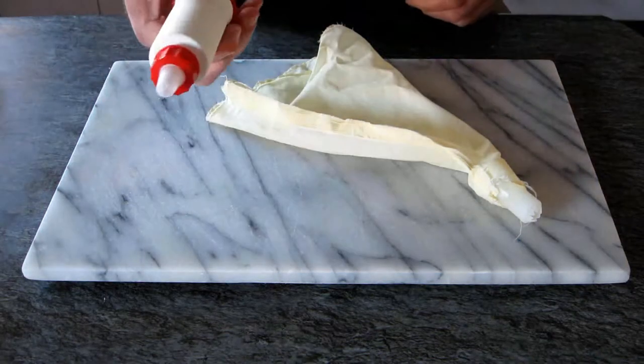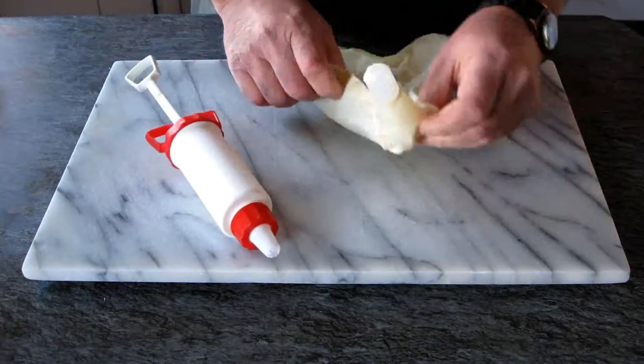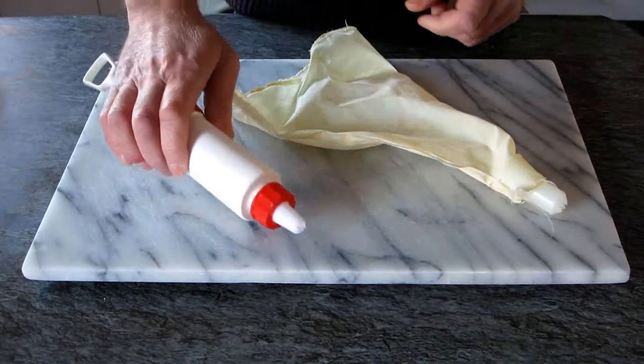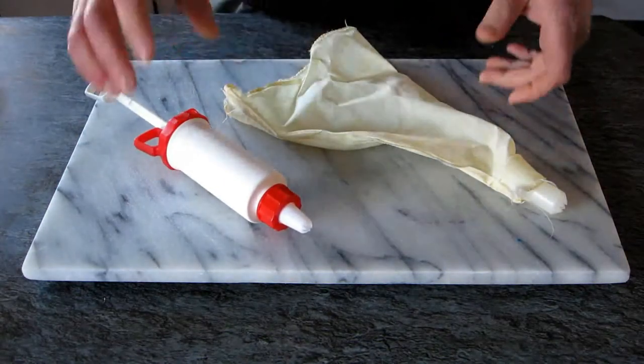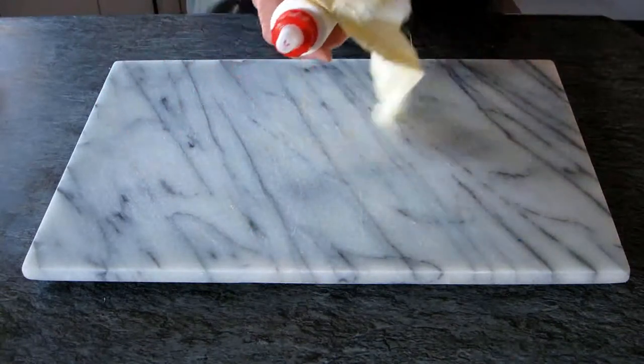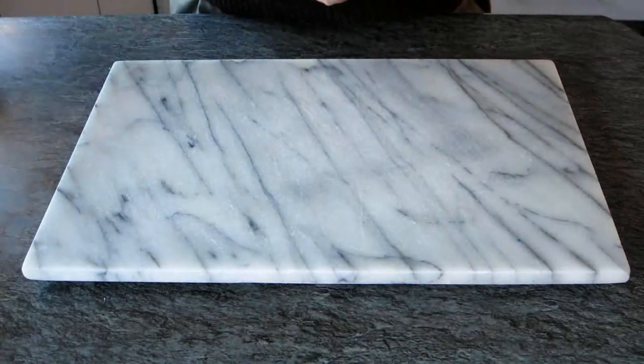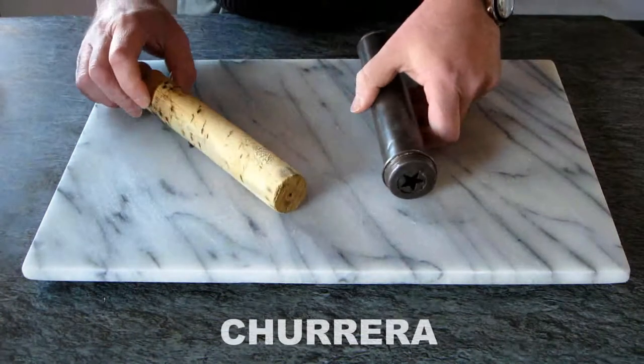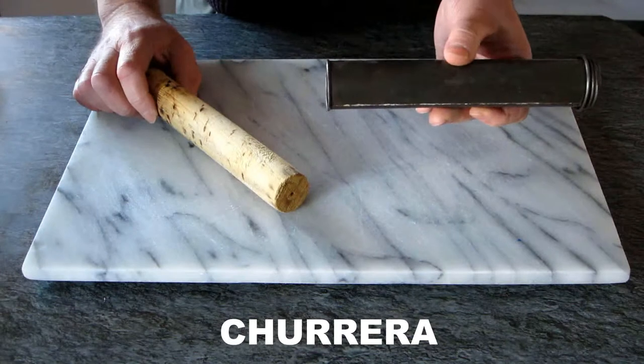Now to do churro we need something to push the mixture and give it a shape. None of this is going to be helpful because this is for cake decoration — it's not going to do the job. We need something better than that, and nothing is better than what is called a churrera. A churrera is made specially to do churro.